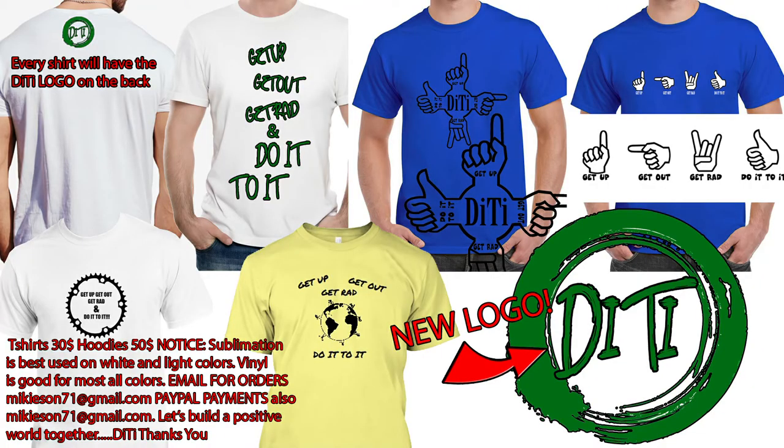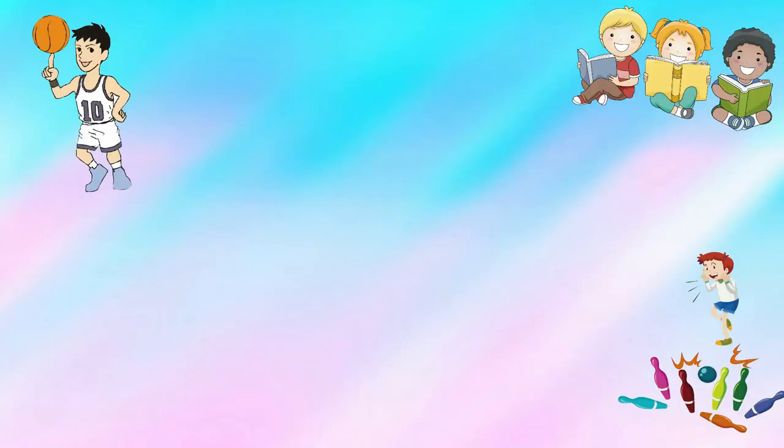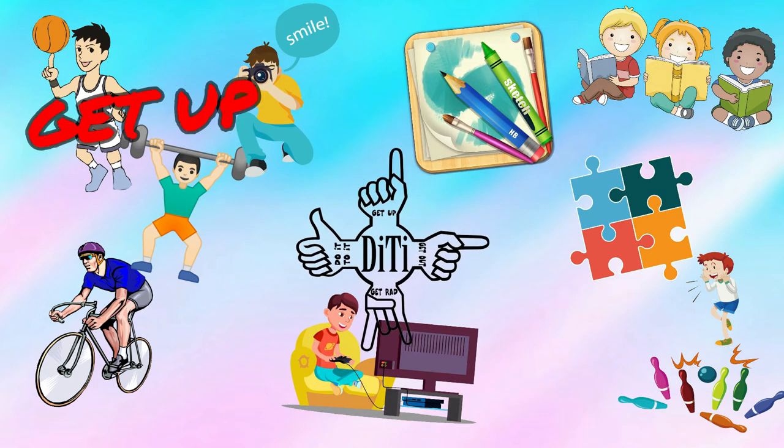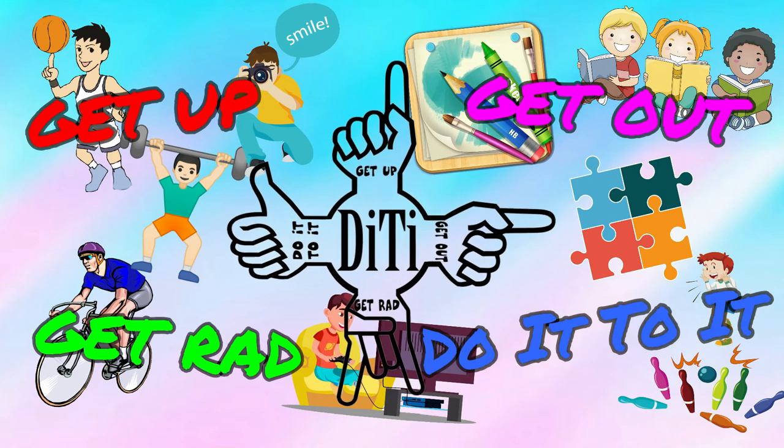Guys, get up, get out, get rad, do it to it. Even wasn't eating grandma's apple pie in a Kit Kat. We'll see y'all later. I'll go try that Kit Kat. Get up, get out, get rad, and do it to it.